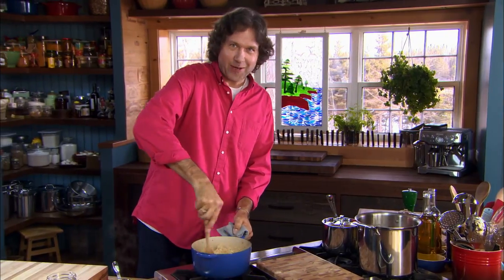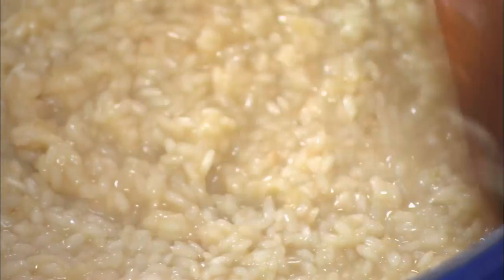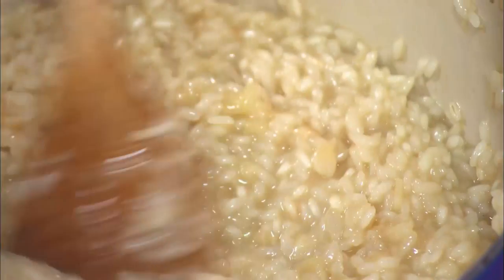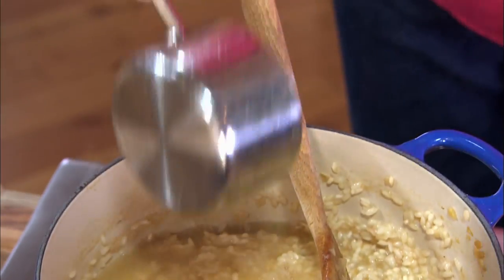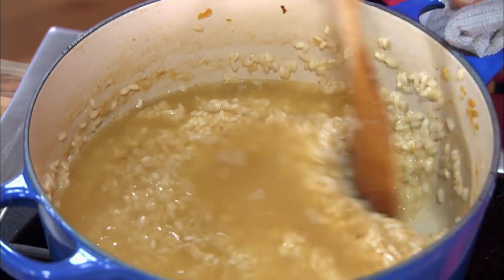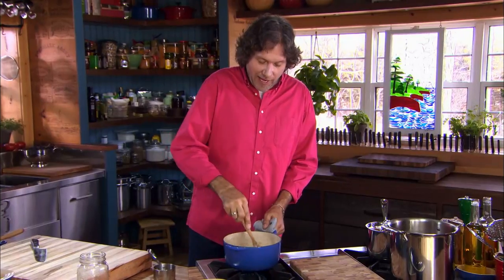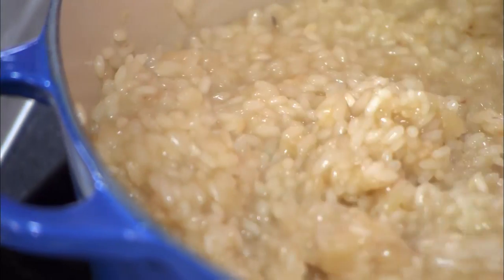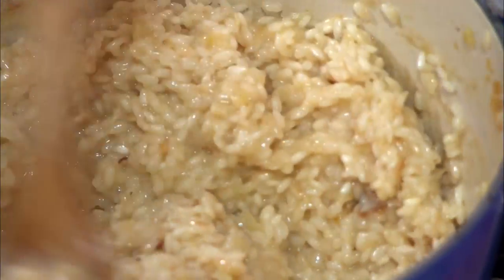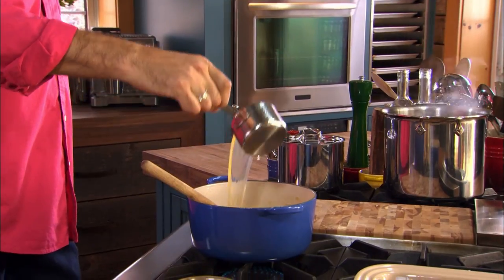And then you stir. As you're adding the chicken stock, keep an eye on the risotto. At first it's going to seem a little bit soupy — every time you add that broth it's going to seem soupy. But then the starch is going to kick in, grab that liquid, and thicken things up. Very quickly you'll start to see the bottom of the pot again, and when you do, you know it's time to add the next cup.